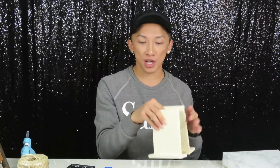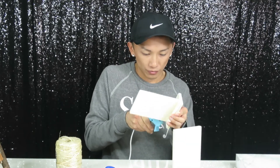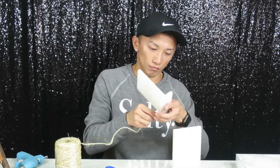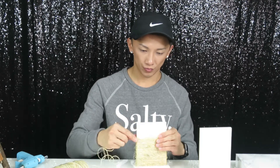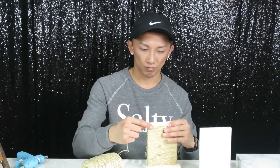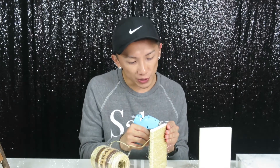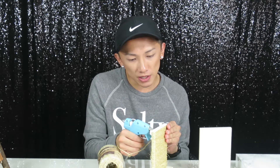Now we're going to start on the stands. What we're doing is wrapping the sisal around the whole leg, the bottom of the legs. I have my hot glue gun ready to go. For the top part, you're going to start going straight across so the sisal will start sticking and you can finish it off.